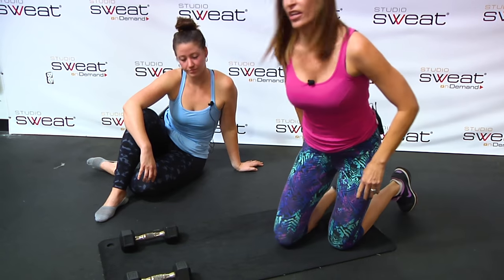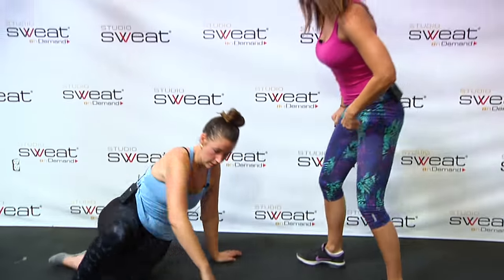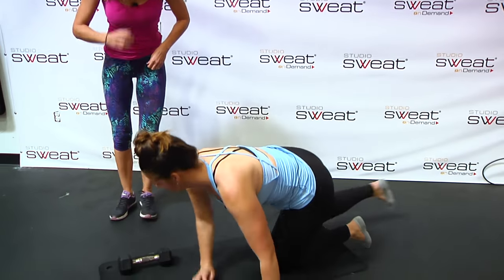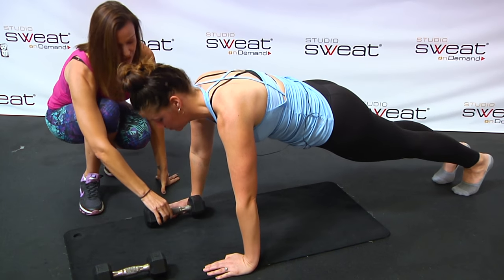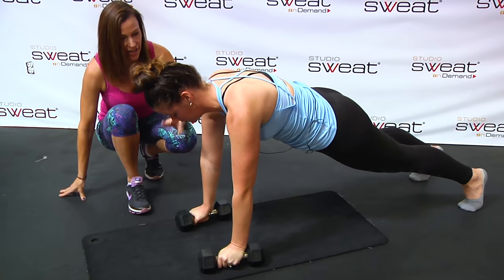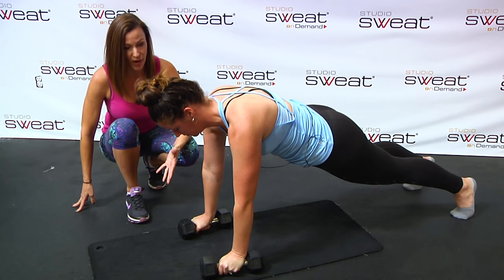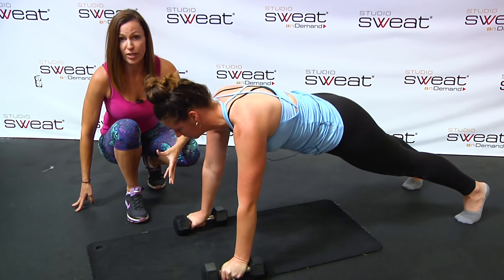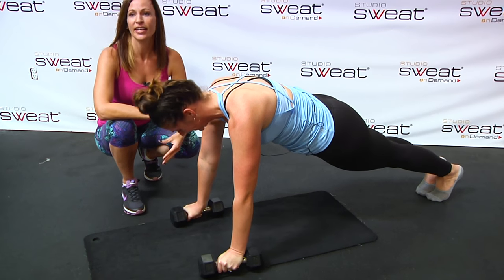The first thing that you do is get yourself in a good plank position. Before you even start adding the element of the row or the push-up, we want to get in a solid plank position. So Ellie's going to get herself in a nice plank position and hold on to those hex dumbbells. She's got her hands shoulder-width apart, and it's okay to take your hands a little bit wider. A lot of people need that wider base in order to have the strength to get through this exercise — it's not easy.